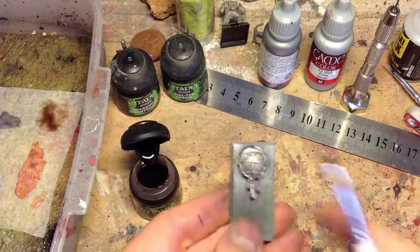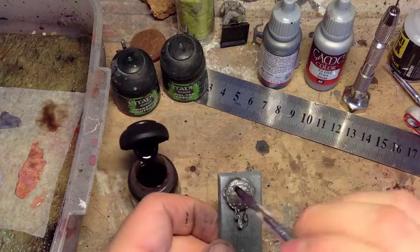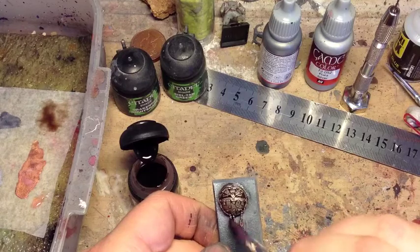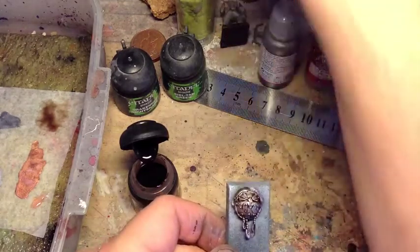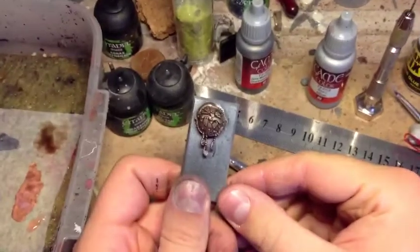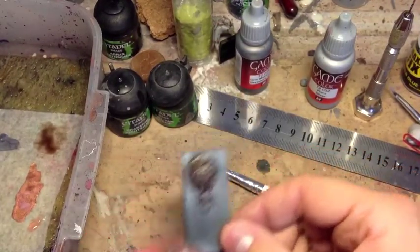I'm actually going to use this one straight out of the pot this time because we want that dark, dirty look. No need to be neat — slap it straight on. Make sure you let it dry off before we move on to the next stage. It's had a couple of coats of Agrax and I've let it dry in between steps. You should have that really nice dark metal coming through already.